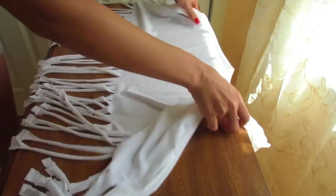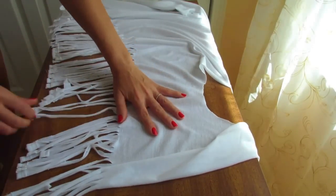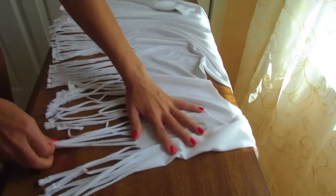Once we are done cutting all the strips, we are simply gonna stretch them out very well. It's gonna look a lot cooler that way.